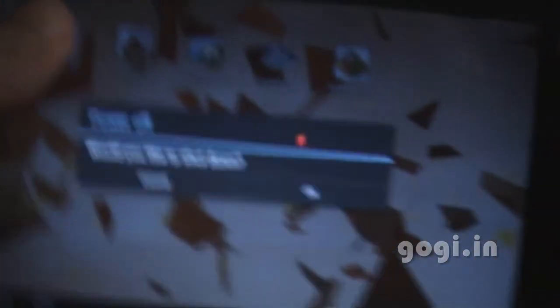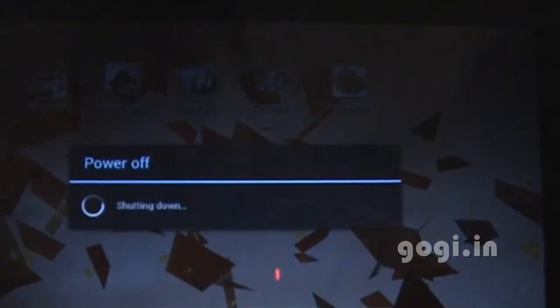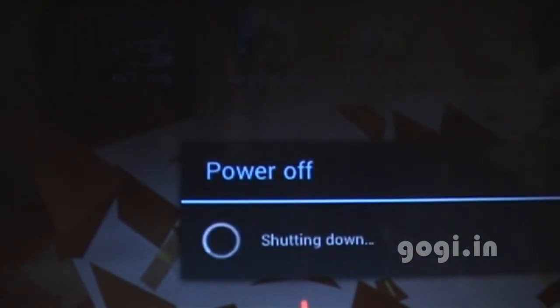Now I'm going to switch it off and cover up the whole pack. Pressing this for about 4 to 5 seconds. There you go — shutting down now.